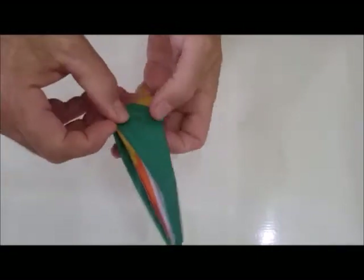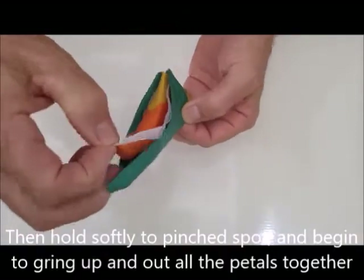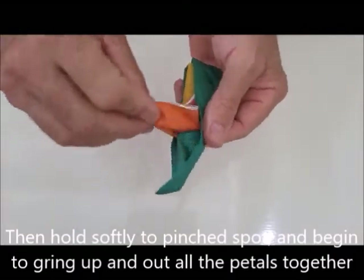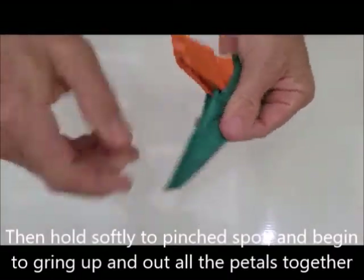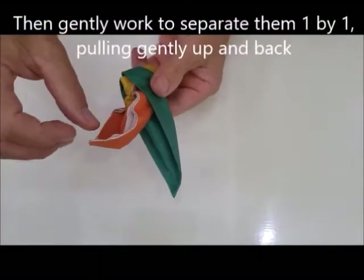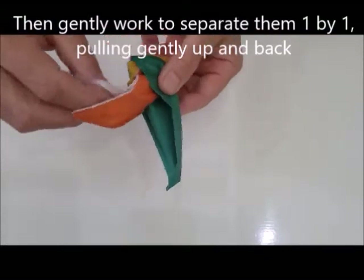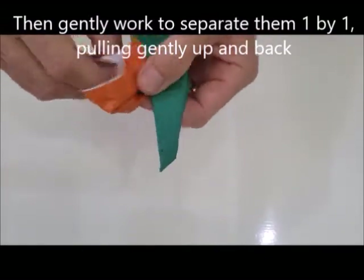Then you hold here, but you let this loosen up. You take these out from the green. Then you take them one at a time and peel them back further from each other, and you pinch the light inside.